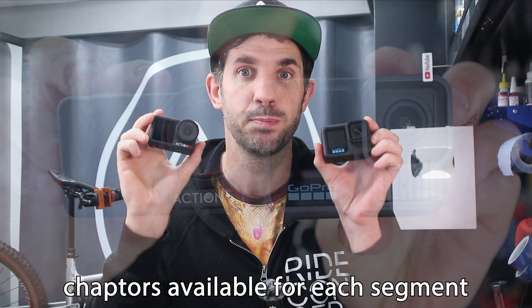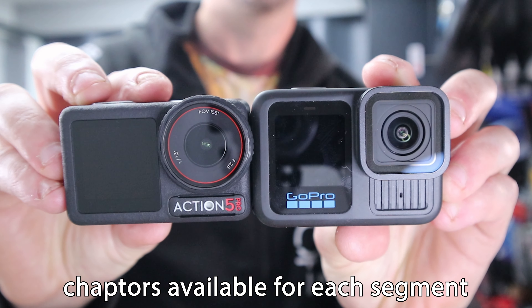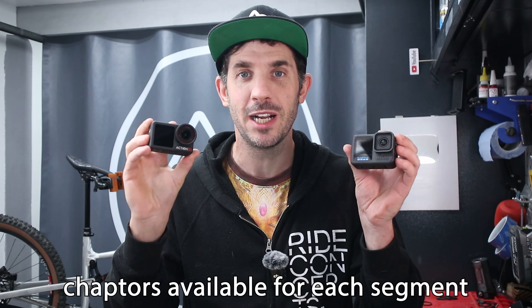It's that time of the year when new tech starts to roll out, including the latest action cameras. I have the two latest models from the two biggest brands: DJI with the Osmo Action 5 Pro and GoPro with the Hero 13. To be transparent and abide by UK advertising laws, this is a sponsored video. DJI supplied me with this camera but also supplied me with the GoPro to compare against, so they must be pretty confident.